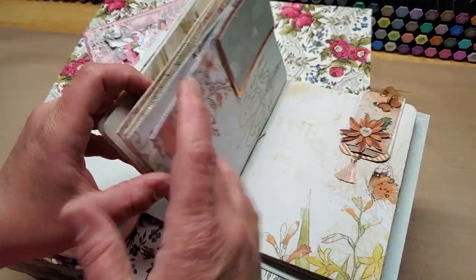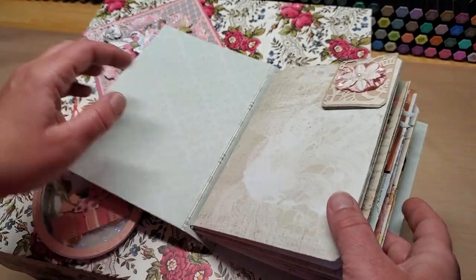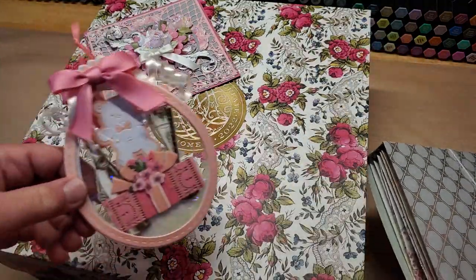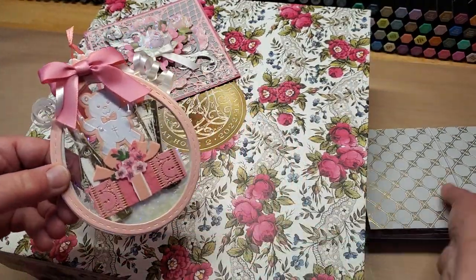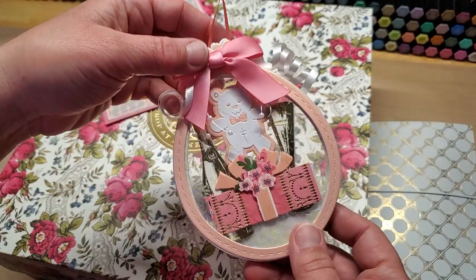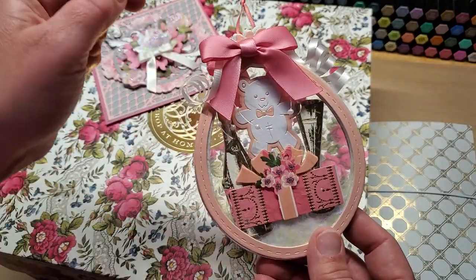Look at these — aren't they just gorgeous? They are so, so pretty. I tried to do a video on it but got nothing, it wouldn't let me upload it. I made this super cute card with the Stamps of Life balloon folded die set and the teddy bear folded die set from Stamps of Life as well.